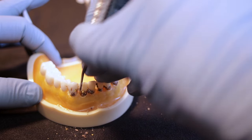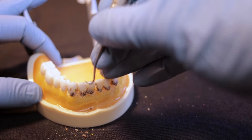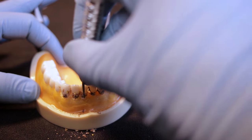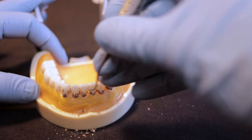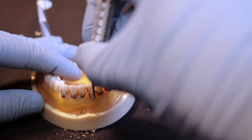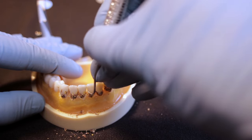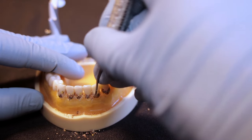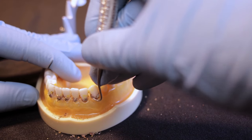Just a reminder: do not forget your angles. When using a sickle scaler, lean into the surface you're scaling on with just a little bit of angle — not too much. A common mistake is students using a posterior sickle such as a Nevi 4 with the instrument leaned over way too much, making the angle too big and the instrument too thick. That means they can't get right underneath the contact of these anterior teeth — we need something very thin to get under the contact where calculus is commonly seen.